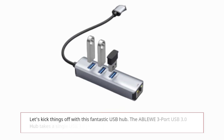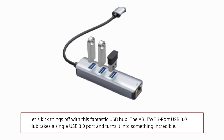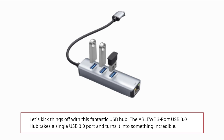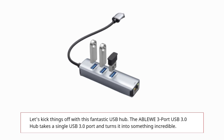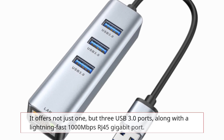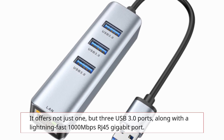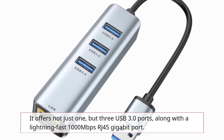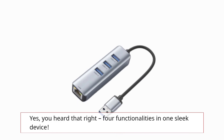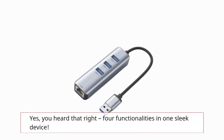Let's kick things off with this fantastic USB hub. The ABLEWE 3 Port USB 3.0 Hub takes a single USB 3.0 port and turns it into something incredible. It offers not just one, but three USB 3.0 ports, along with a lightning-fast 1,000 megabits per second RJ45 gigabit port. Four functionalities in one sleek device.